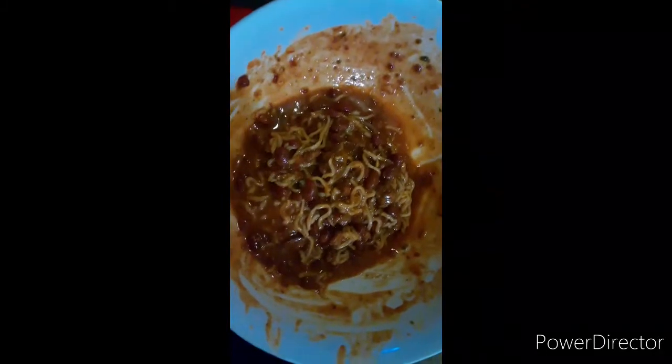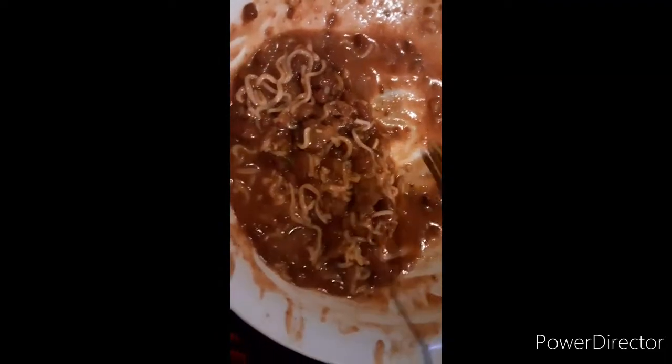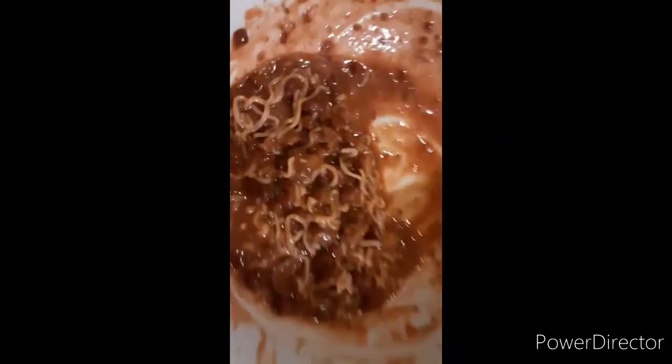I just literally sat here and devoured this. You saw how big that bowl was — let me zoom out. This is what's left out of that big bowl. I could probably eat some more but I'm full. This is a portion for one person right here. It was very good — give this recipe a try.